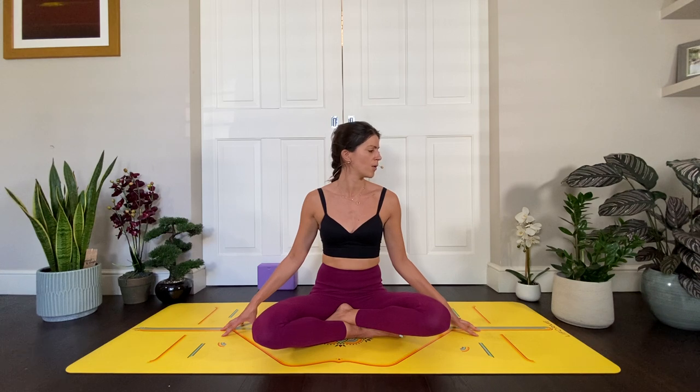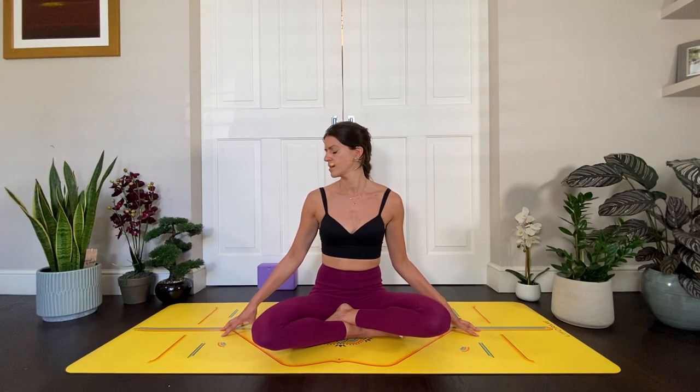Again, find that grounding through the sit bones, lift through the crown of the head. Deep breath in — exhale, gaze over your right shoulder. Inhale brings you back to center. Exhale left shoulder. Inhale back to center. Exhale, drop the chin towards your chest. Inhale lift it up. Exhale, lift the chin, gently bring the head back, gaze up. Inhale back to center. One more time: right side gaze, inhale through center, exhale to the left, inhale through center. Exhale, drop the chin. Inhale lift it up. Exhale, lift the chin, gently gaze up, then inhale, come back to center.